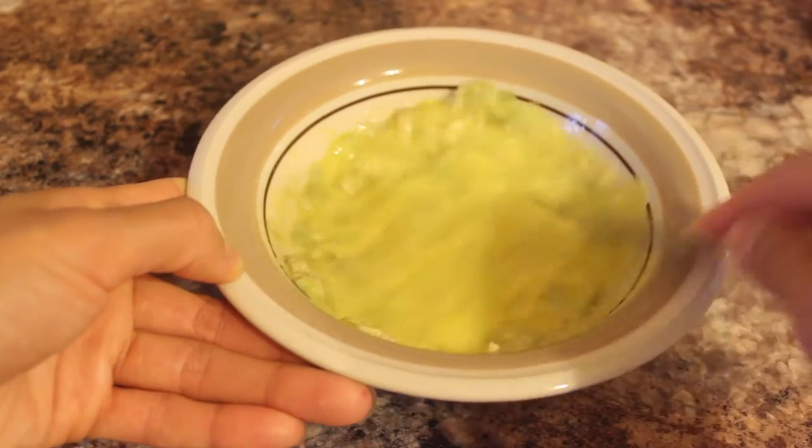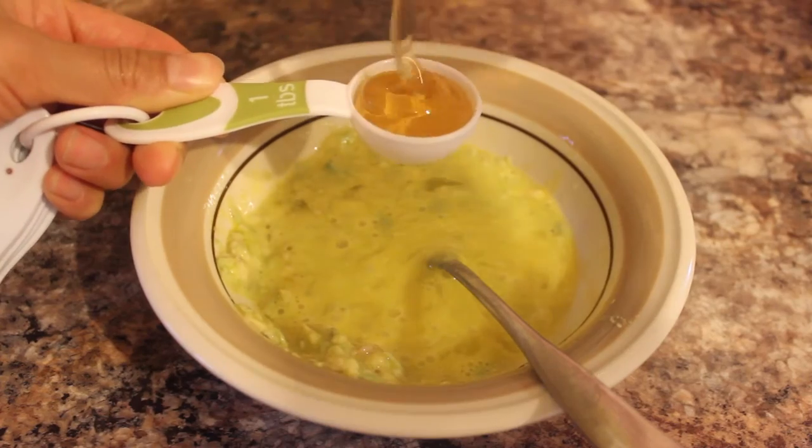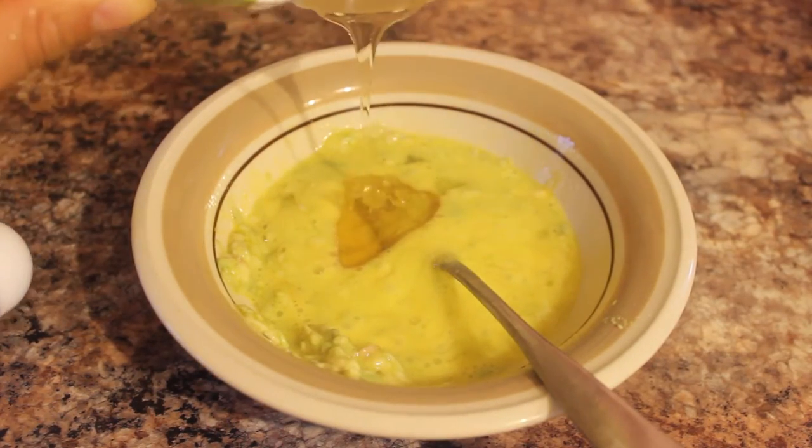Next, you're going to add one tablespoon of honey. Honey is great for the hair because it really seals in moisture, so it's a really great method for conditioning the hair.